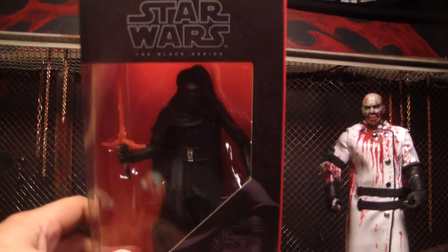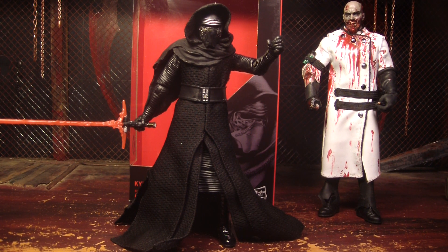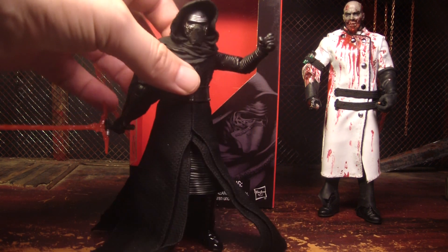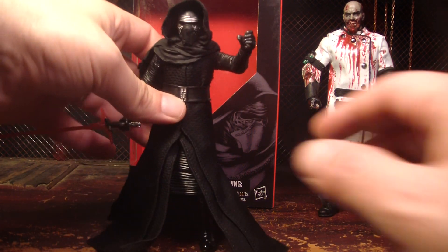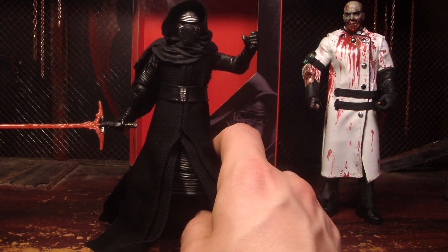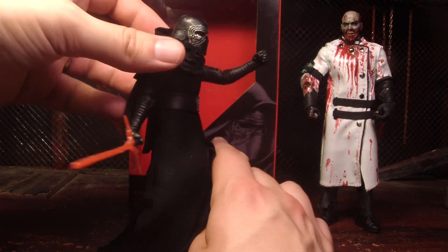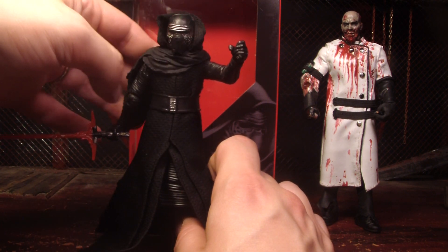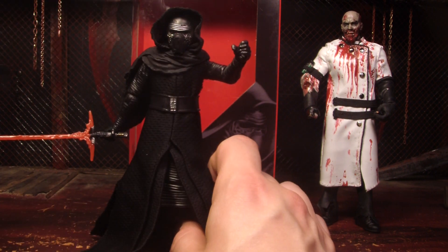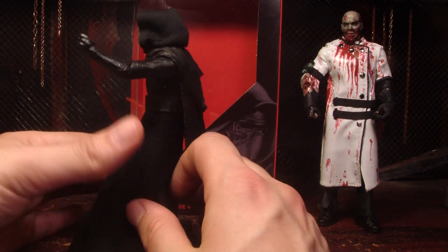Let's open him up. There he is, and I really like the figure. I don't know a whole lot about this guy but he looked cool in the trailers and I think the figure looks cool too. I'm back and forth on figures that have cloth, but I think it's all right on this one — it's a good mixture of cloth and plastic. You can pull the hood back to see his helmet, though it doesn't stay up too well. I think he looks pretty cool; I really like this figure.